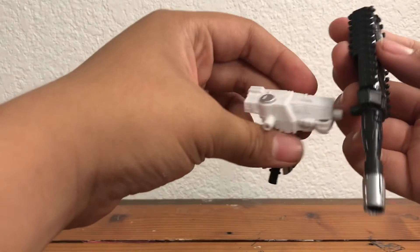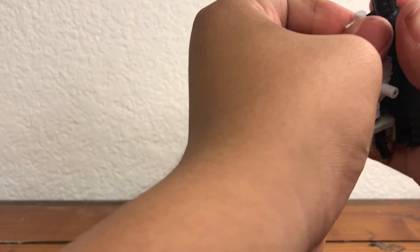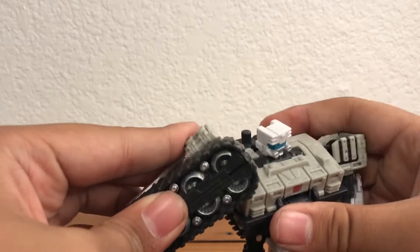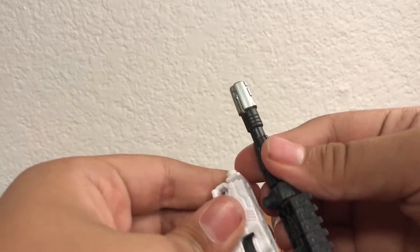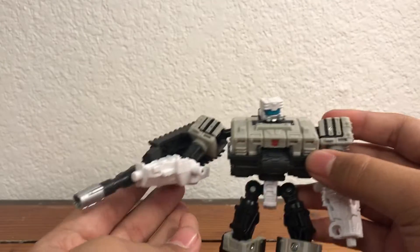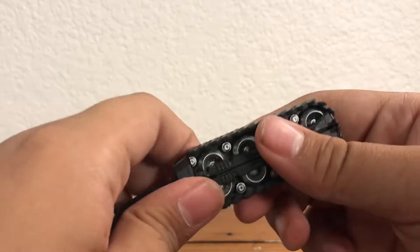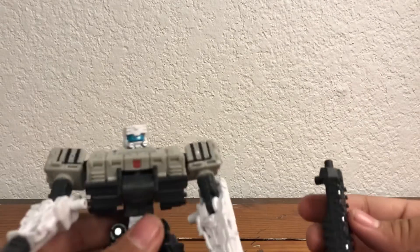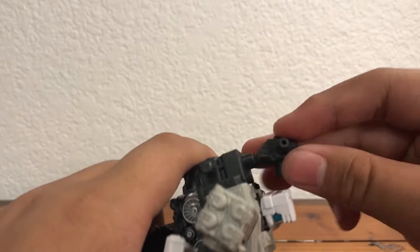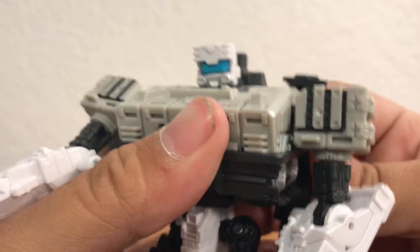You can have him hold it or plug it into the arm — it looks weird holding it. The giant cannon thing doesn't look that great — it's way too much. That is pretty much it for Slammer and his weapons. I'm going to connect everything back to the backpack to make things easier for the transformation.